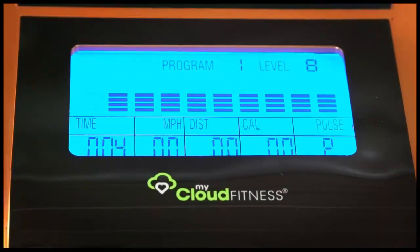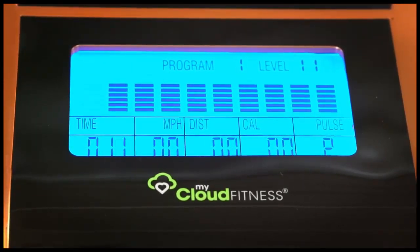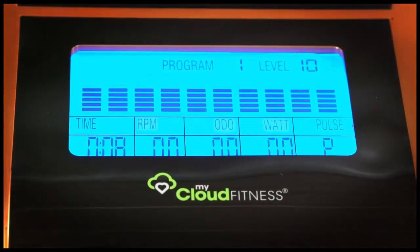A large computer backlit LCD display allows you to easily read time, speed, distance, calories burned, pulse, odometer, RPM, and watts.